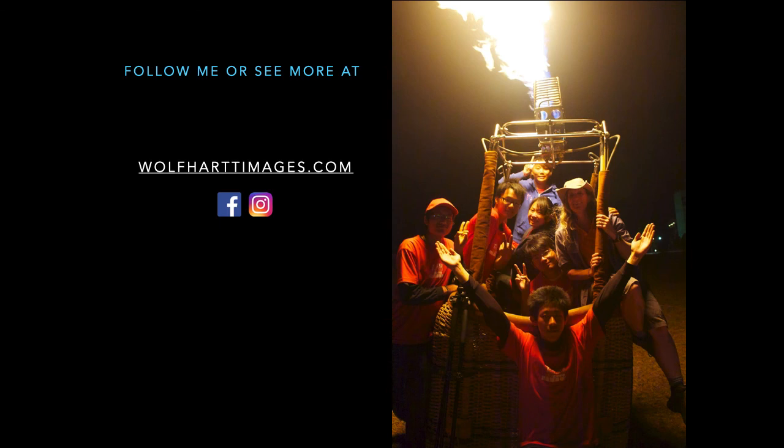I hope some of these tips make your next photo encounter with balloon photography more successful. You can follow me at wolfhartimages.com and I'm also on Facebook and Instagram. Thanks.